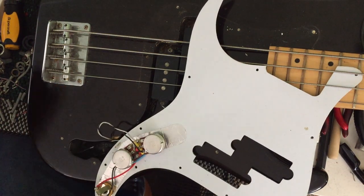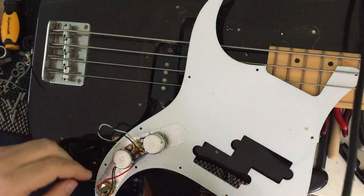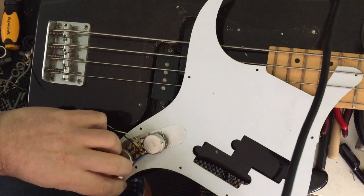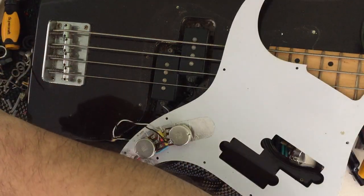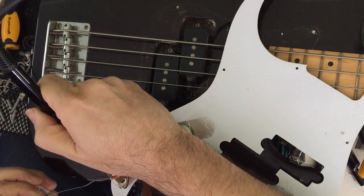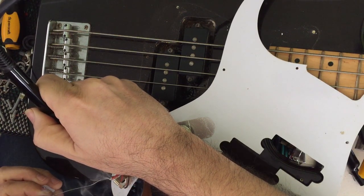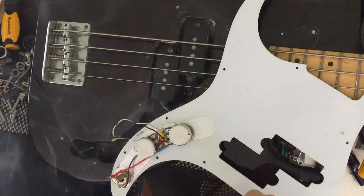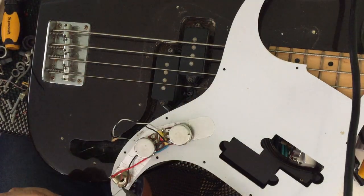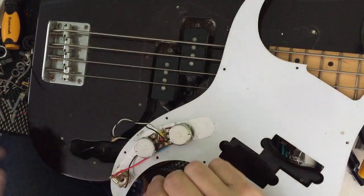Nice tidy wiring. Second last thing we need to do is replace this jack. Let's unsolder these wires, solder the new jack in place, and solder the ground wire in place. And that's done.